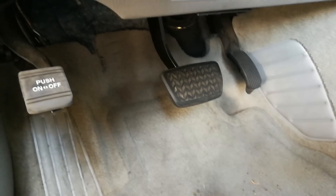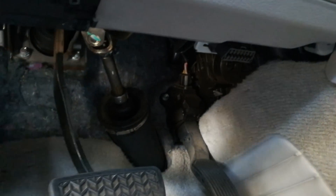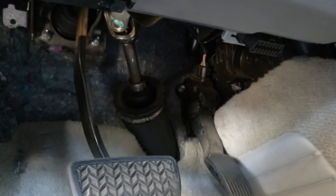I'm going to go ahead and connect it to my OBD2 port, which is normally located on most cars in the driver footwell area. On this vehicle it's right there, and the connector only goes in one way because of the shape.